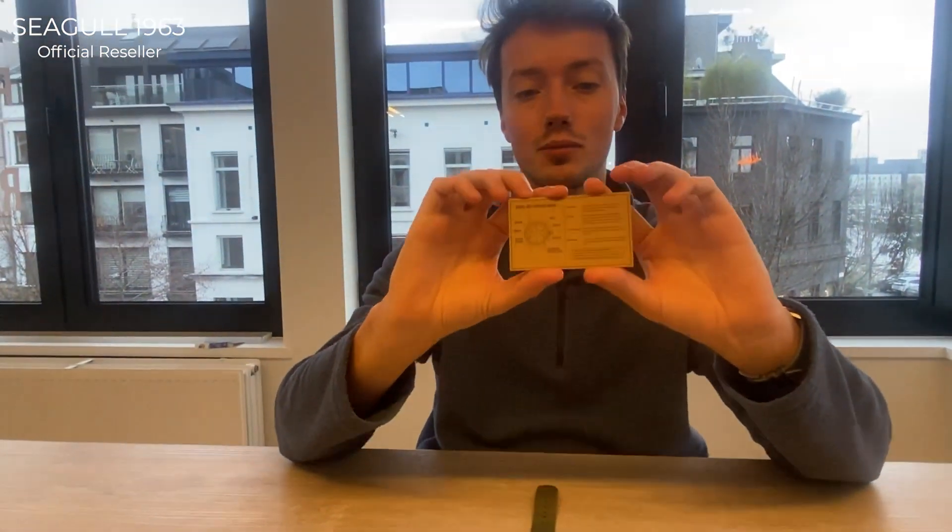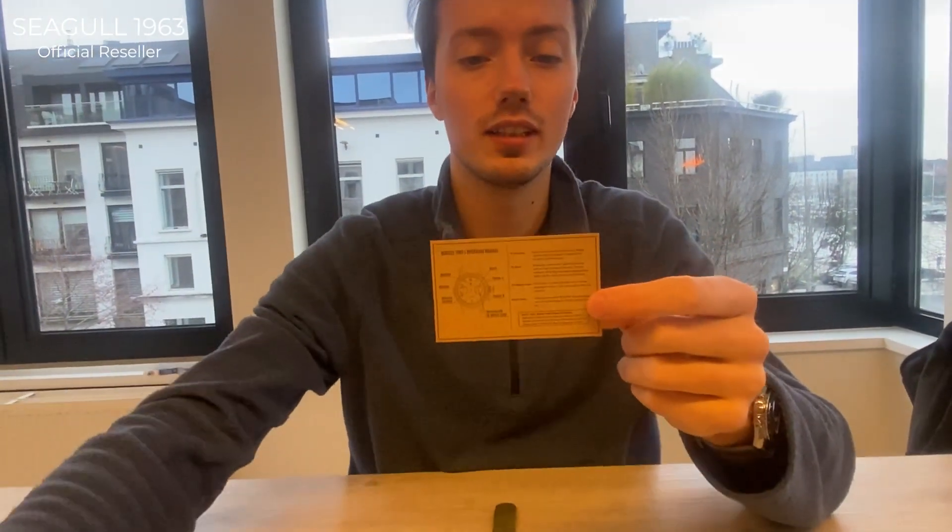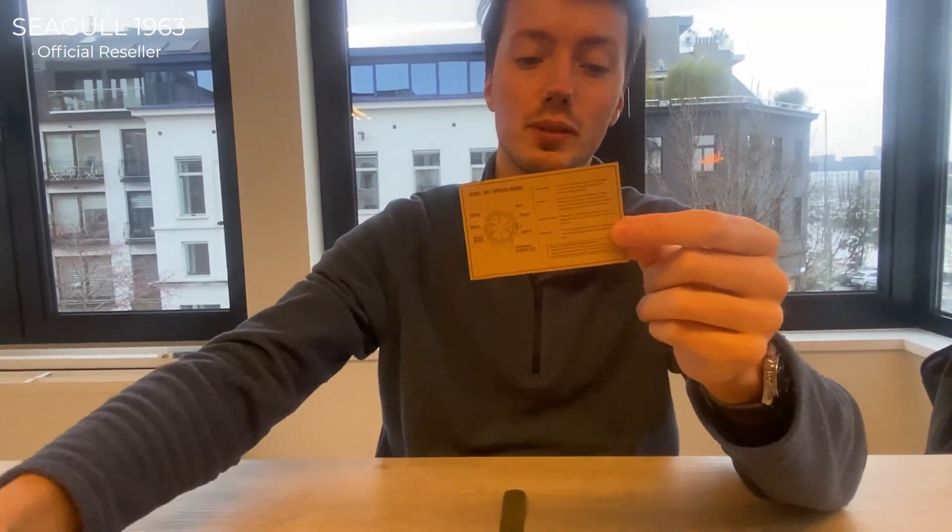The thin case design fits in line with the era when the Seagull 1963 watch was originally made. Inside both the black edition and bronze edition cases, you'll find a warranty card and an instruction manual for the Seagull SD1901 movement.